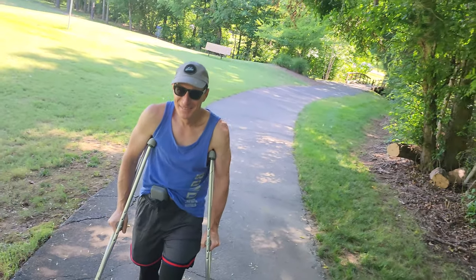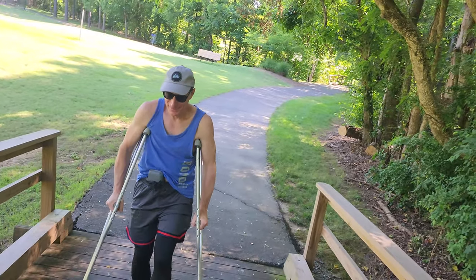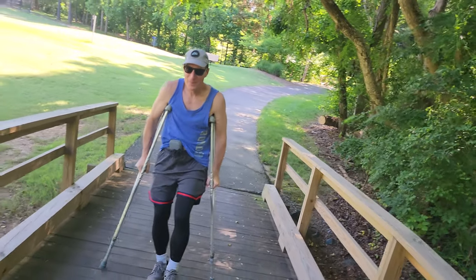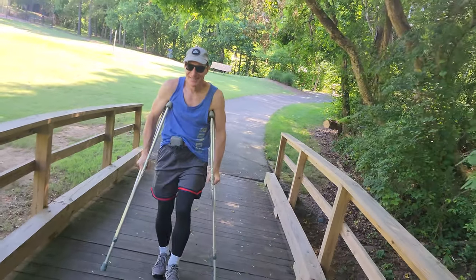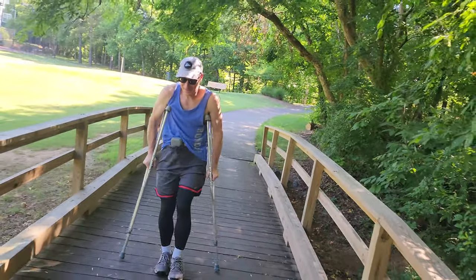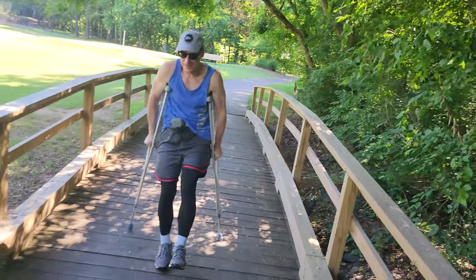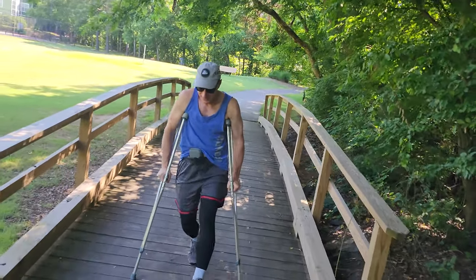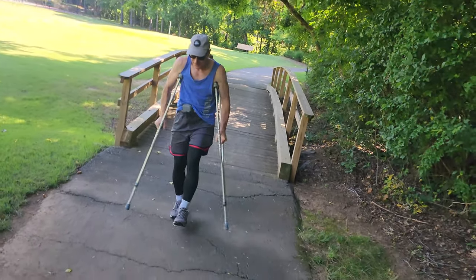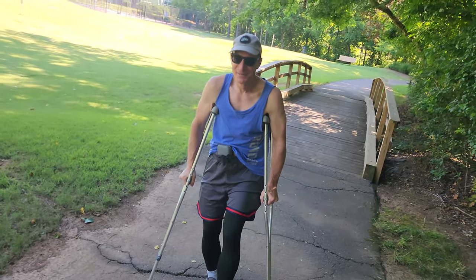We got the crutched up Ice Dad in the house — he is in town, it's been a while. A lot of the OG fans of the channel would remember this guy, but if you don't recognize him, this is my dad. He tore his calf playing pickleball, so we went and got him some Goodwill crutches. He's normally living over in Australia, and normally he'd be participating in the videos, but obviously he's got bigger problems on his hands at the moment.